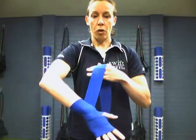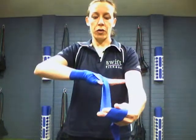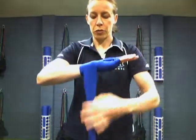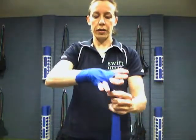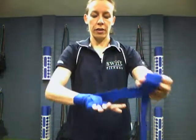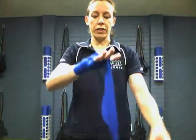We go around our knuckles and then wind around back and around our hand. After we've done that, we loop it up and go through the little finger and the next finger. Then you go back, go around the wrist once, go up and loop, and go around in between the next two fingers. After that, you go around the wrist again and around the last fingers. Now I've gone through all my fingers.